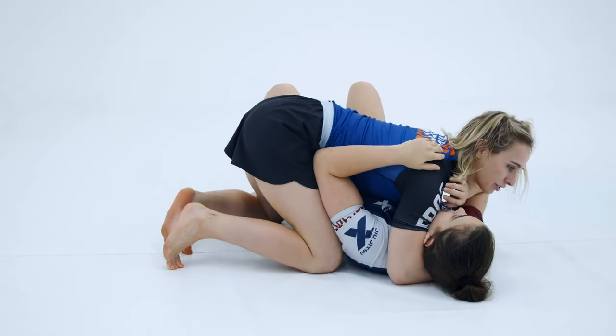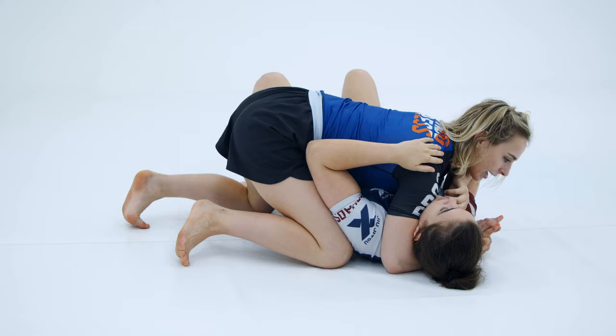From side control we're going to look at a transition over to mount. We've beaten this near side frame and come up high to the high side control.